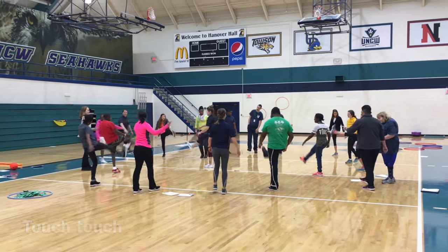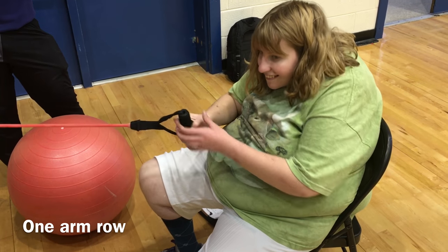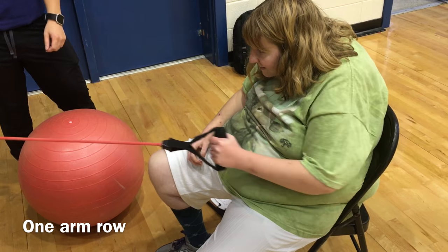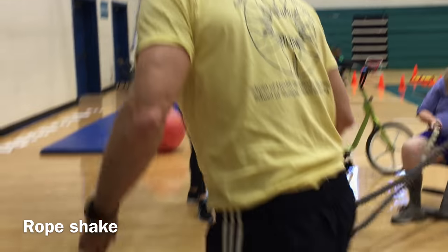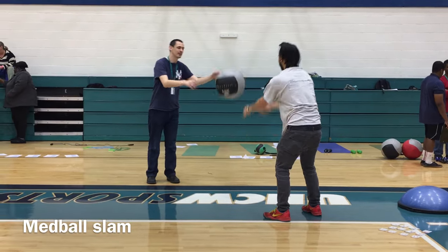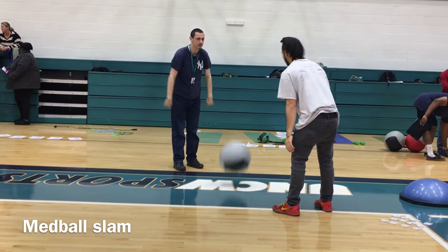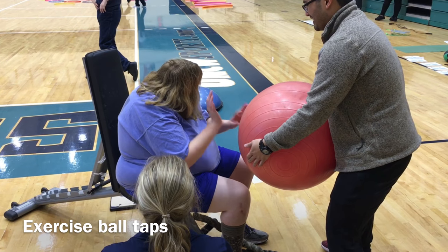All classes are always started with a dynamic warm-up and then we have different stations. This is our fitness station. This participant is utilizing the one-arm row. She's also using the rope shake. She needs to be seated for this exercise so we always have adaptations. This is our med ball slam with a partner throwing it down and up, and then we have the exercise ball tapping.